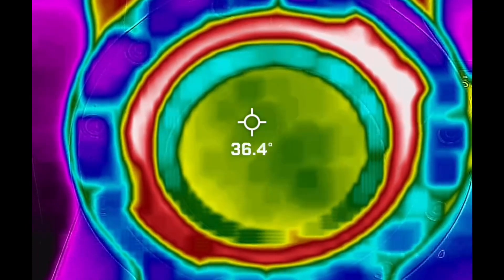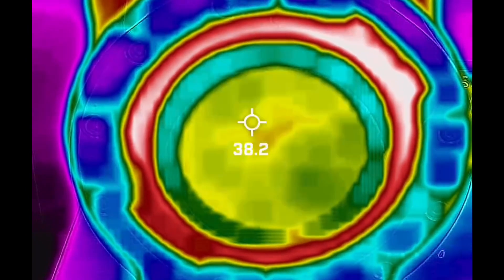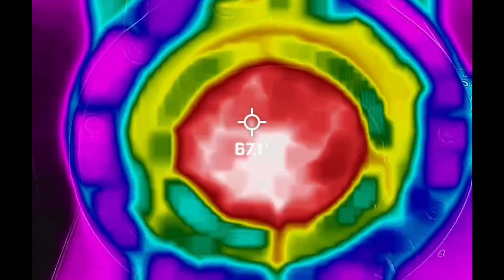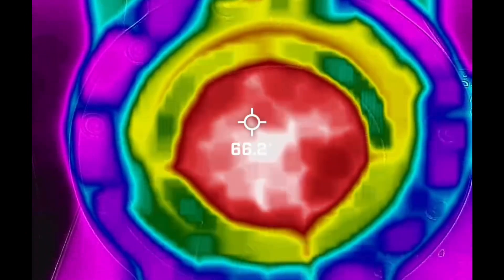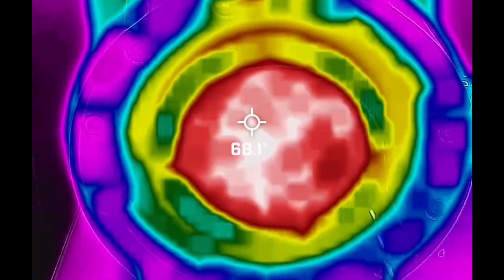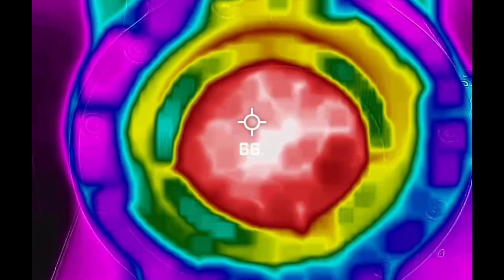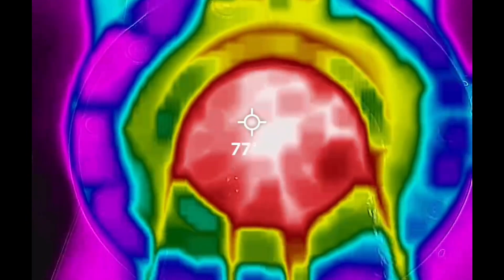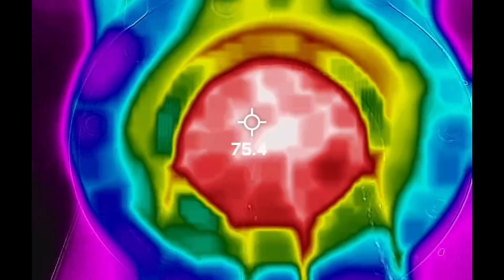However, in this first shot it reaches a much lower maximum — based on where I'm centered on the dot, we're at maybe 70°C at the max. This is because it's the first shot after I warmed up the machine. I did notice that after running a few shots, it heats up faster and the temperature is able to do better.